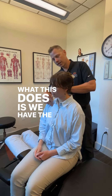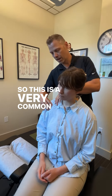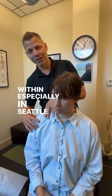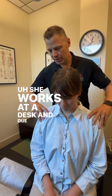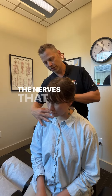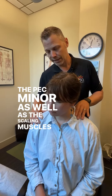We have the pec minor running through here, and we have the scalene muscle here. This is a very common presentation, especially in Seattle with tech workers. She works at a desk, and due to postural strain, we can get compression of the brachial plexus — the nerves that run through here — compressed by the pec minor as well as the scalene muscles.